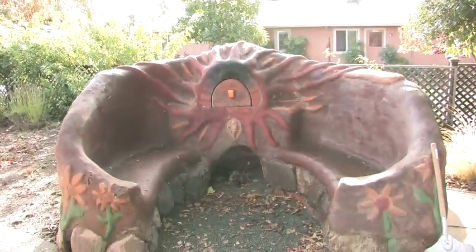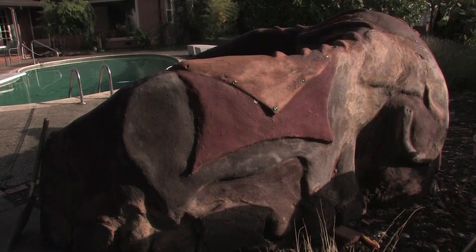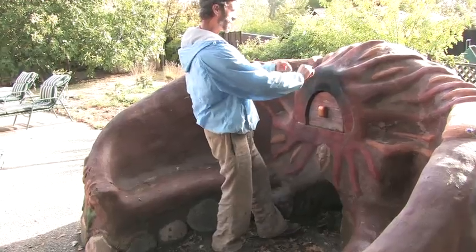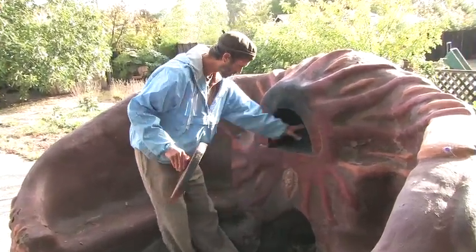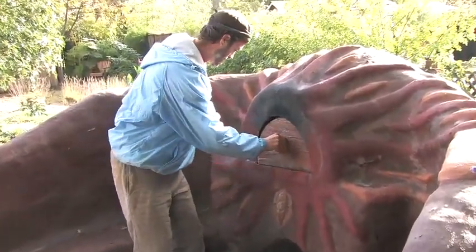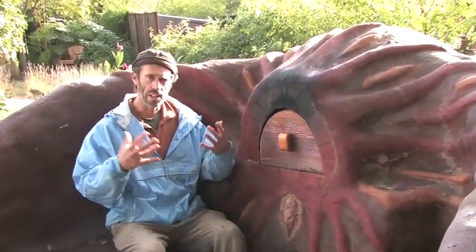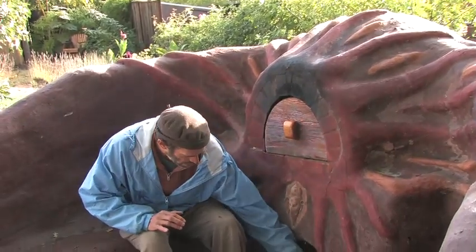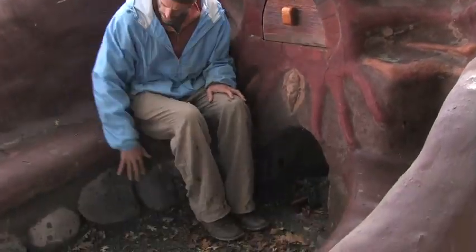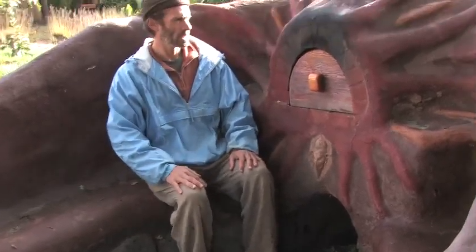This here is an oven at the Sonoma Ashram, out by their pool. As you can see, we have a kind of sun oven. So here is our oven with some benches so you can enjoy the fire when sitting around, a little wood storage area below, and some rocks here just to help keep water from wicking up.